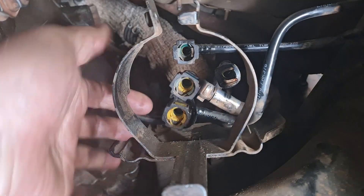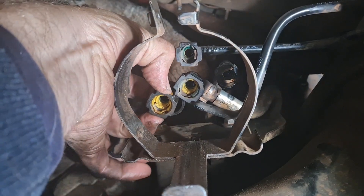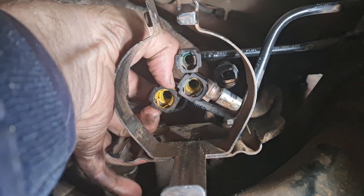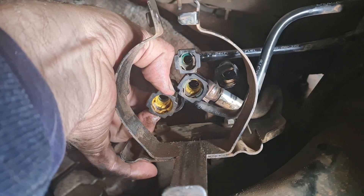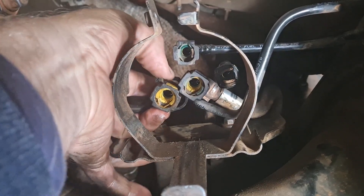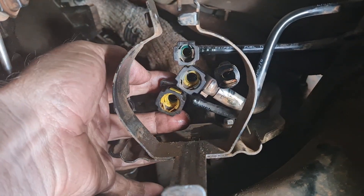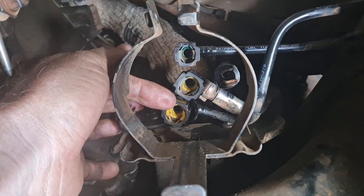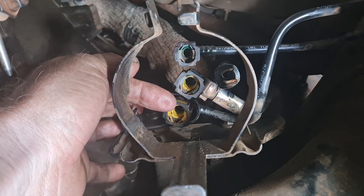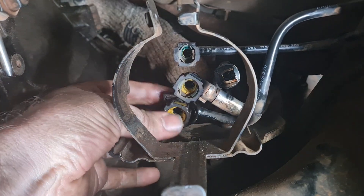With the filter out, we can see these quick disconnects are a little bit easier. When you squeeze these, the two buttons either side will release the clips, so you need to put a bit of pressure down on it. These can get a bit stiffer if they've been in there for a while, so you may need a bit of leverage just to gently put some pressure upwards on them.